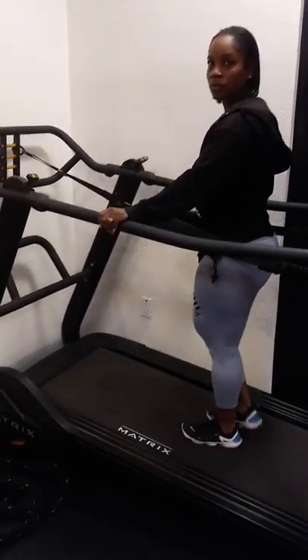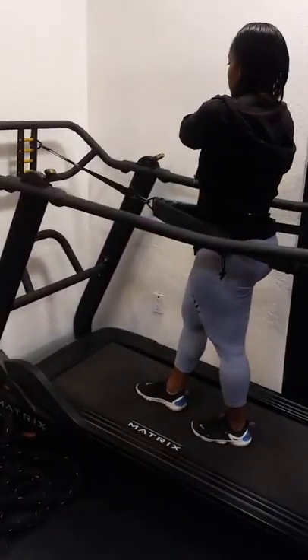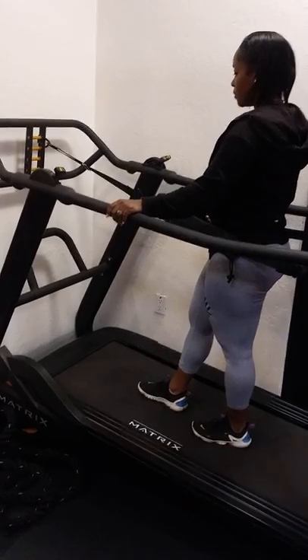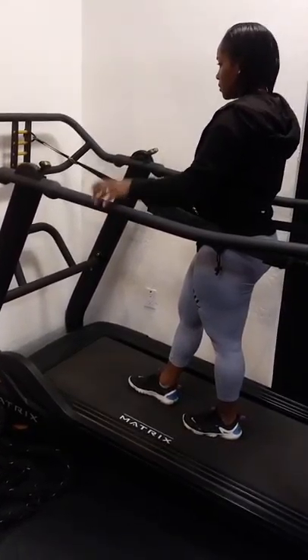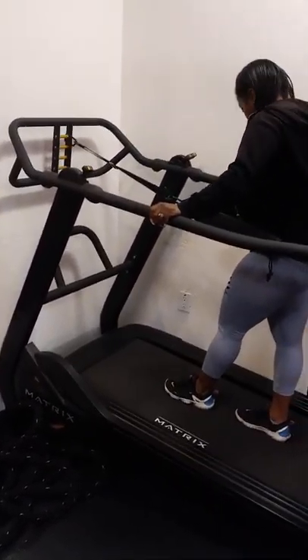But you can also hear it's very low impact — there's no booming. The machine's not shaking no matter how fast she goes. So this is a great machine, again, for rehab, but also for training athletes who need to work on running technique, speed, and power production.